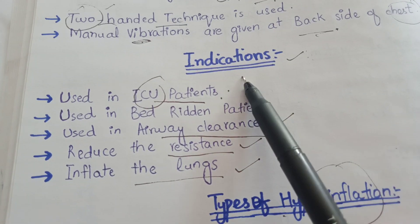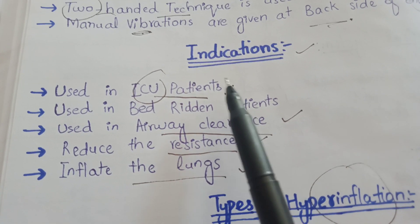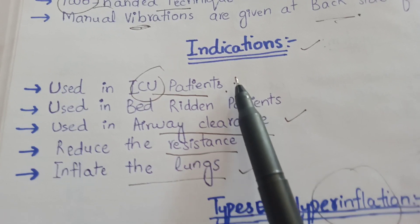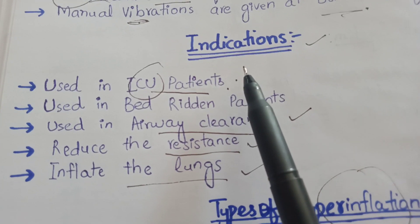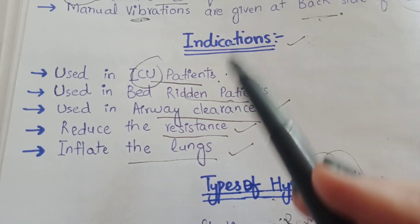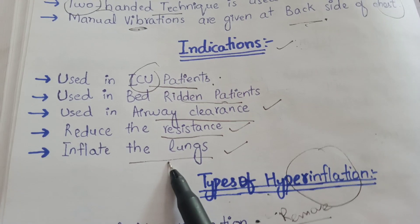Now we will discuss about the indications of manual hyperinflation. It is used in ICU patients because ICU patients are on mechanical ventilators and their lungs are going towards collapse or atelectasis, secretions are present in their airway, and there is airway resistance. That's why this technique is performed in bed-ridden and ICU patients to clear their airway, reduce airway resistance, and inflate their lungs.